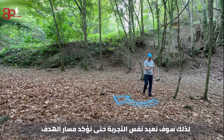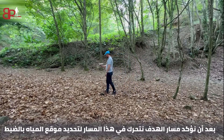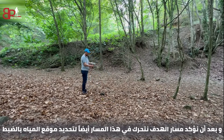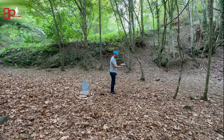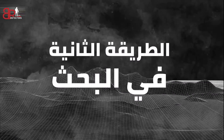After we confirm the path of the target, we move in this path to specify exactly the point of the water. As we can see in this video, the target is between the two points that specify exactly where it is located underneath. The second way to search: there is another way to more accurately determine where the target is located. We are in the process of squaring the target by taking four readings of the target point from four directions.